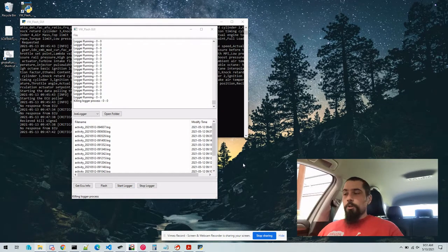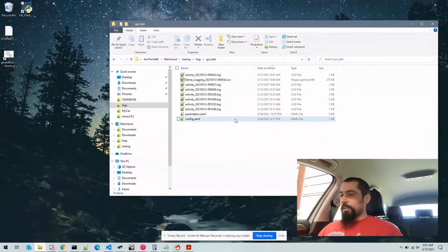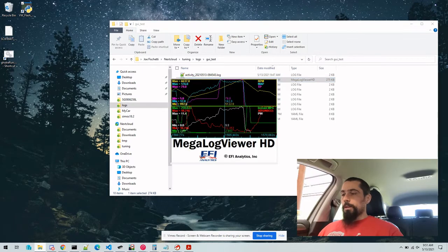Once you've had an opportunity to road test the vehicle and get some logs, we can close the GUI and open the logging directory that you chose before. In that directory you'll see a CSV log from every time you enabled the cruise control. We can open this one in Megalog Viewer.